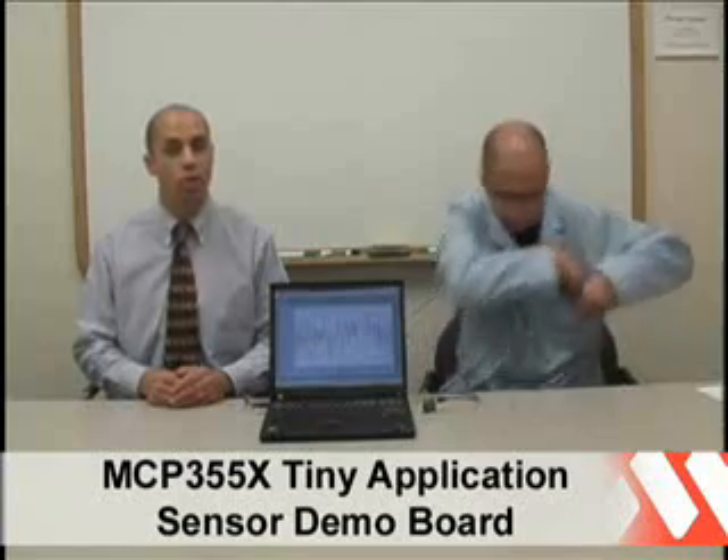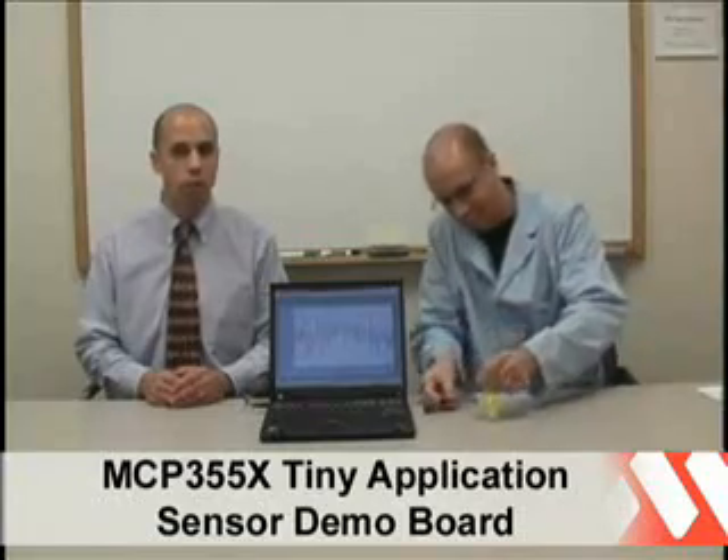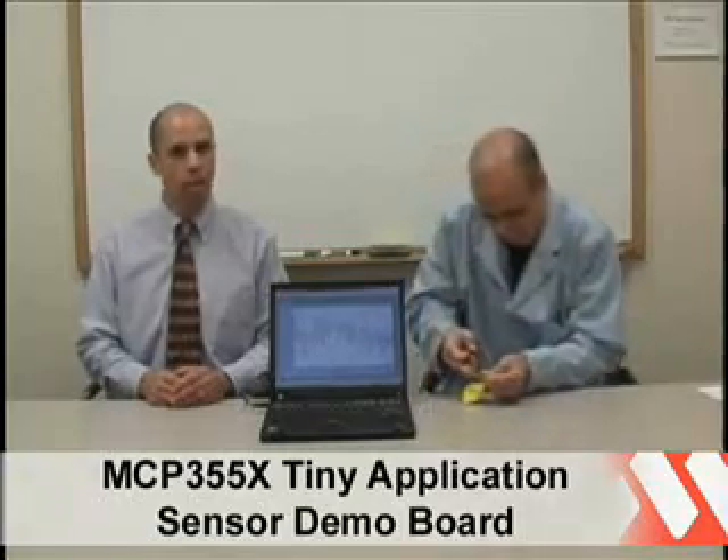This type of pressure sensor is used in applications such as automotive tire pressure monitoring, barometric sensing, altitude correction detection, and pneumatic gauges.